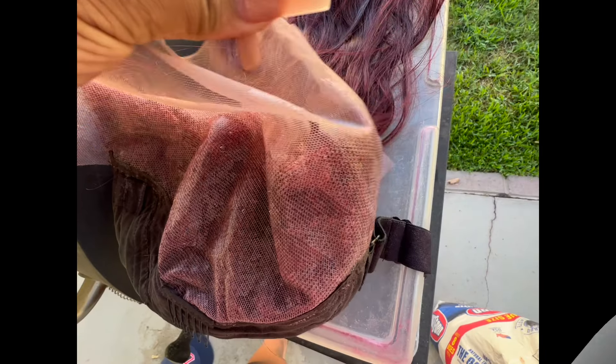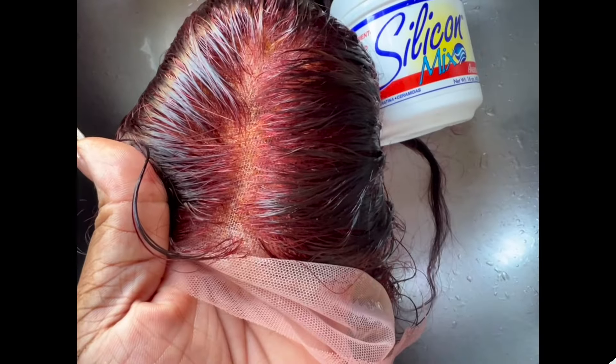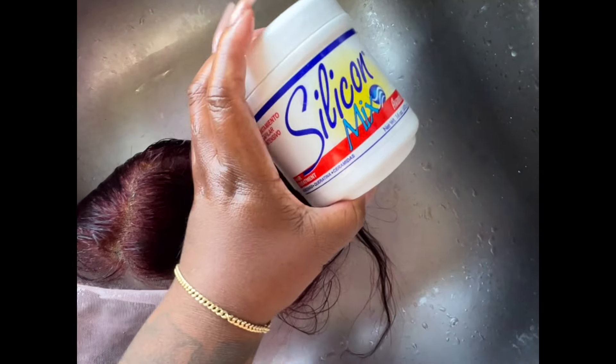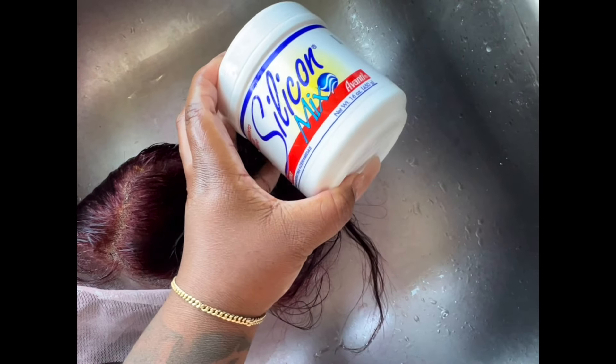Put that all over your lace — make sure you don't push it in too heavy. You will have an outcome like this. I let it sit for about 30 minutes in the sun and it removed all the tinting from the lace. The knots are now blonde. After that I go in, shampoo, condition, and deep condition with Silicone Mix — always do that, it'll save your wigs.